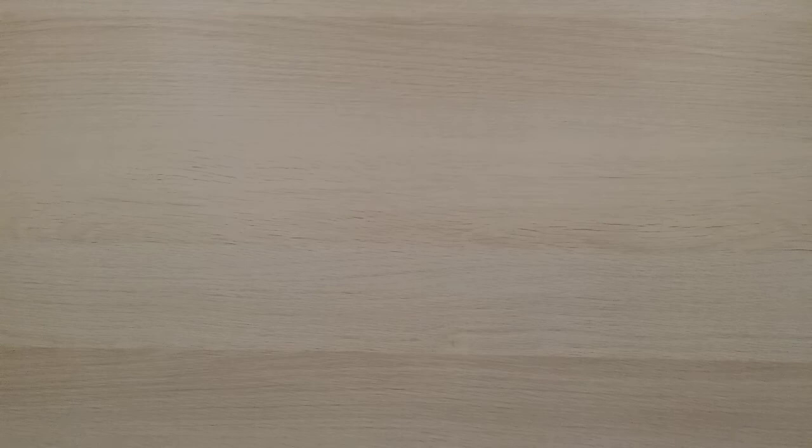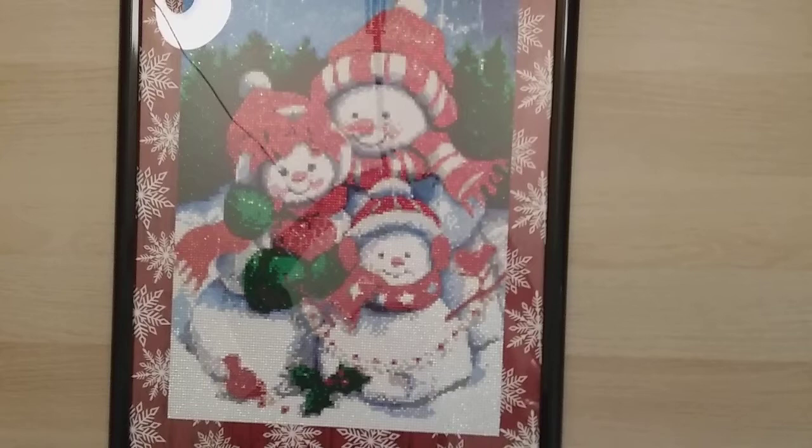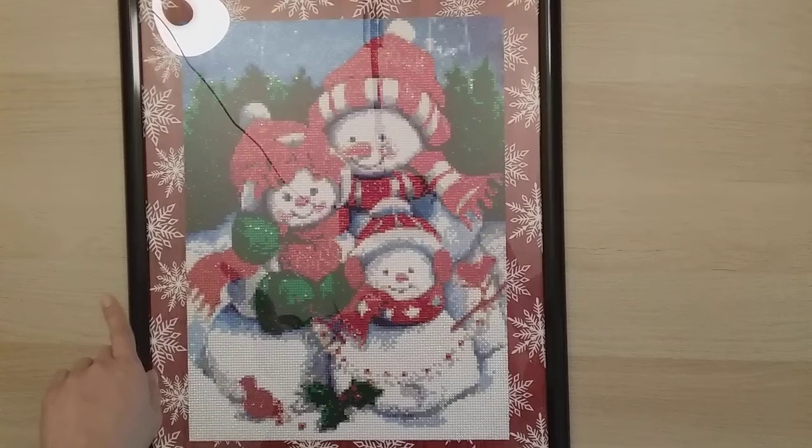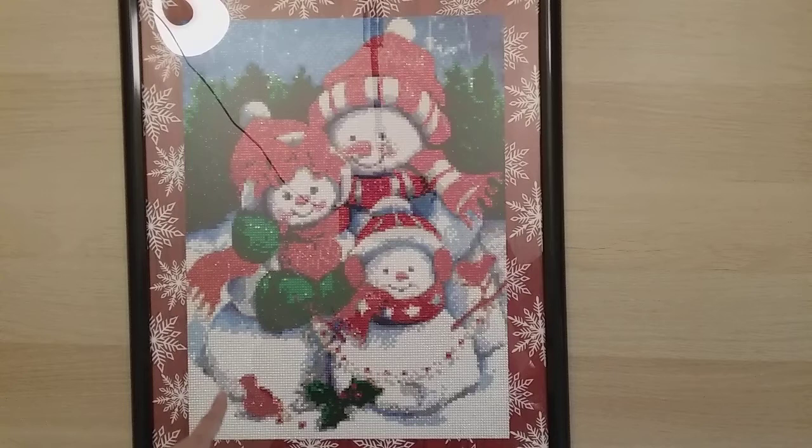My 41st diamond painting is from Star War on Amazon. It's also my first diamond painting that had rhinestones, ABs, and regular drills together. I actually ordered this back in July but never got around to doing it because other things kept coming in. You can watch my post review for more details.